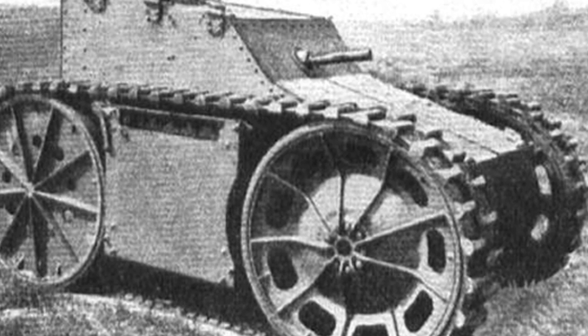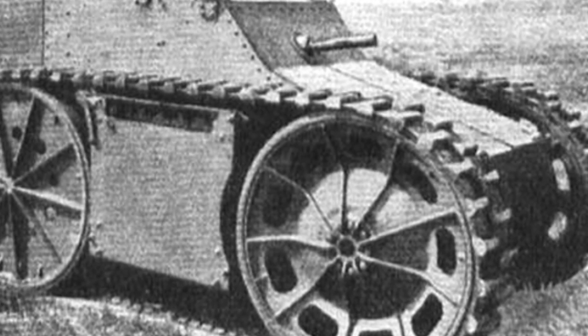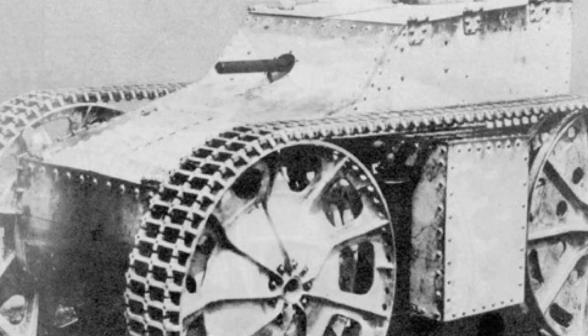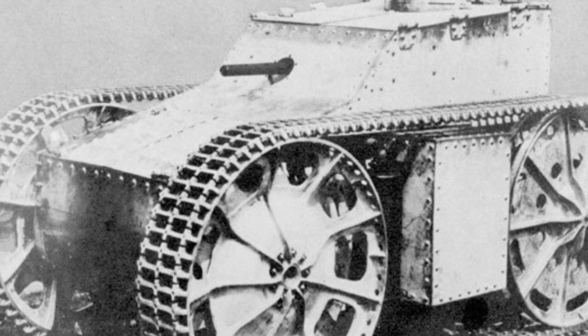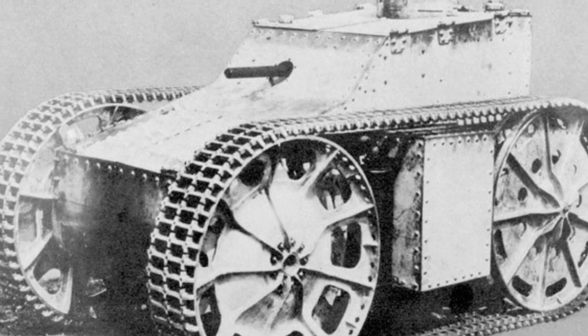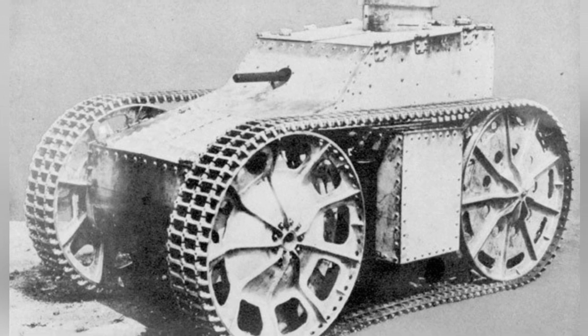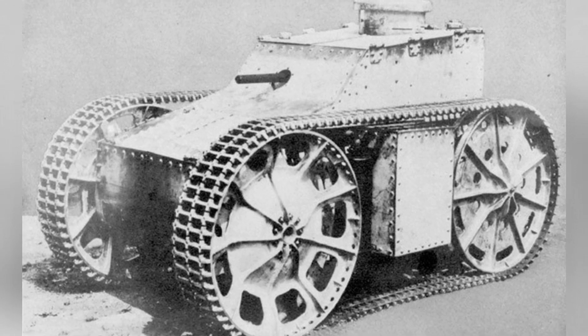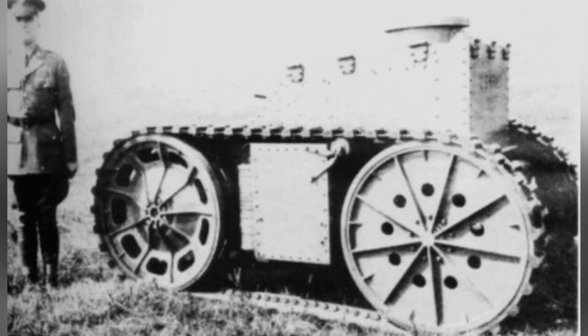The two T1s have fundamental differences. The Cunningham T1 was an experimental tank built by the Cunningham father and son in 1928, slightly later than the T1. The reason for its construction was that at the time, various European countries were actively developing a series of light and ultralight armored vehicles, and the Cunningham company also wanted to keep up with this trend.